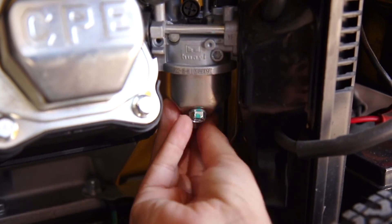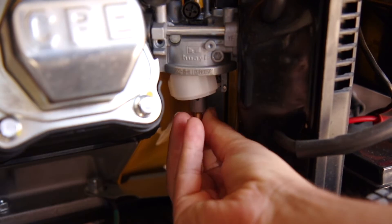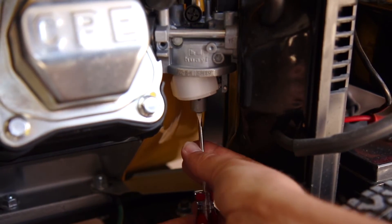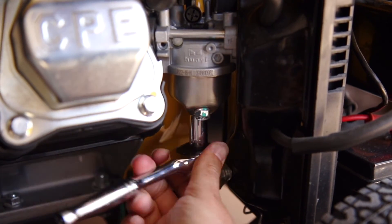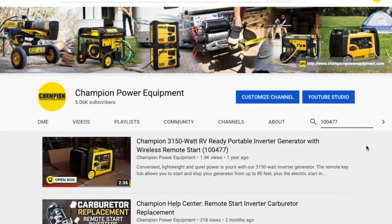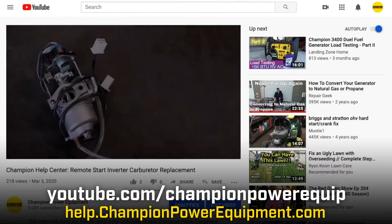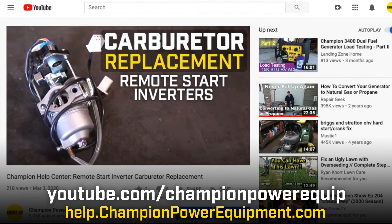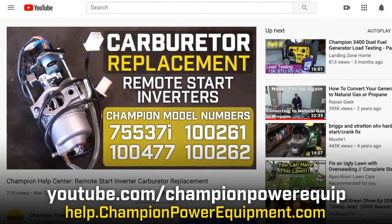You may be able to complete all of these steps while keeping your carburetor in place on the engine. However, the size of your unit or tools may require you to remove the carburetor fully to access the float bowl. If this is the case, locate the carburetor replacement video for your unit on our YouTube page or at help.championpowerequipment.com, follow the steps to remove the carburetor, then follow the steps in this video.